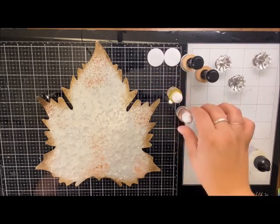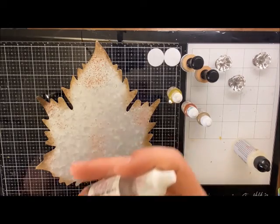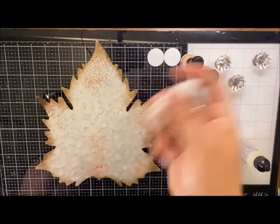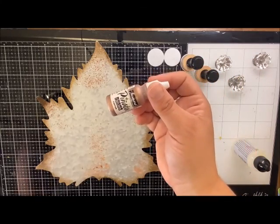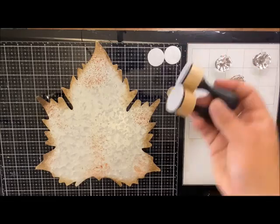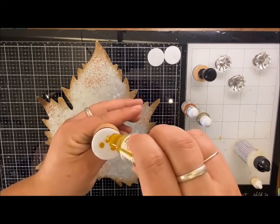We're starting with alcohol inking this leaf - I have the sunshine bright yellow, that orange, and bright gold. One thing I'd like to point out: the golds, coppers, and silvers tend to settle at the bottom of the bottle, so make sure you're shaking it really well - you'll hear that clicking. Once it's nicely mixed you're good to go, but mix it beforehand otherwise you won't get those really bright tones. Since those packs come with two daubers, I'll use two today. I'll start with that yellow.